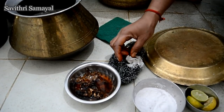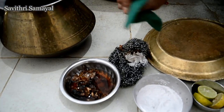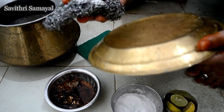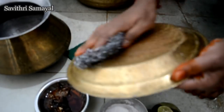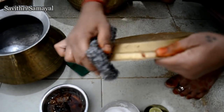Let's add some oil. Now we'll put it on the stove and place it in the oven. As soon as we put it on the stove, let's take it.